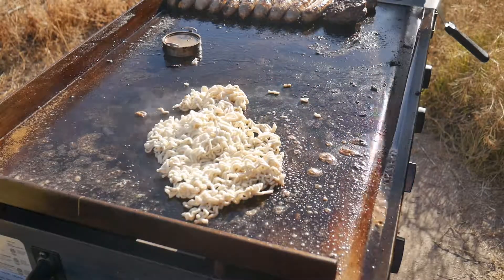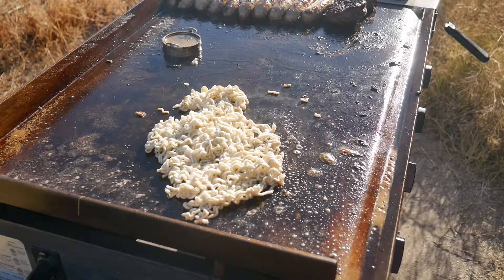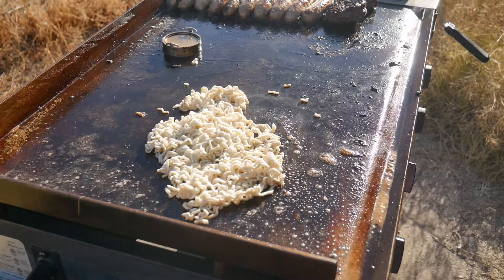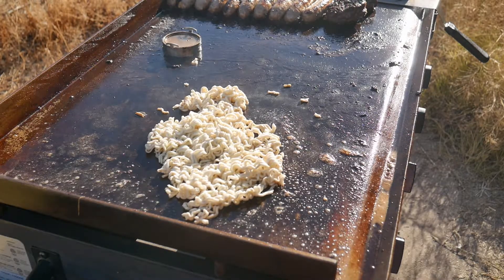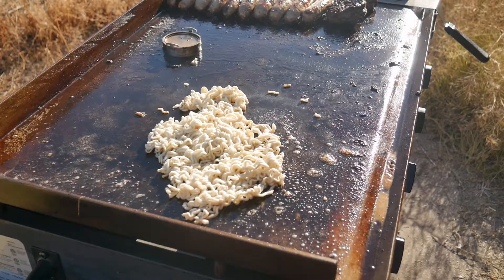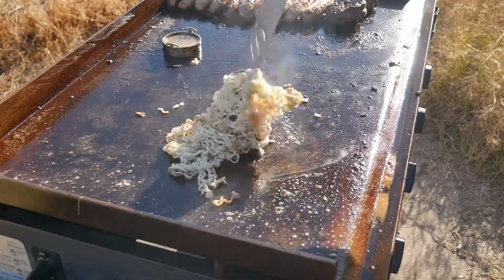Go ahead and slap those bad boys on there. Let them simmer for a minute. Now you are given two spices — you will use those here momentarily. Go ahead and let those noodles cook right into there.